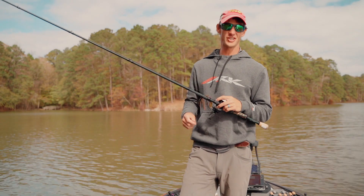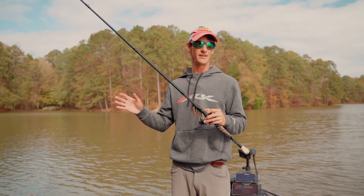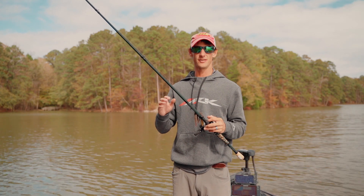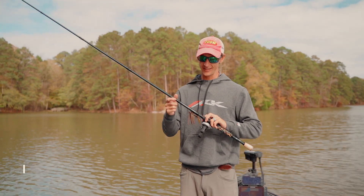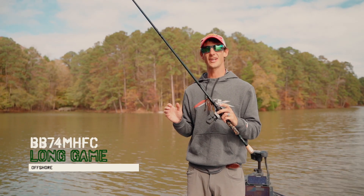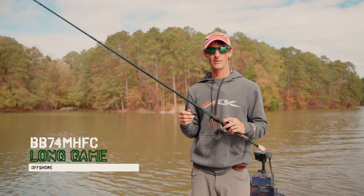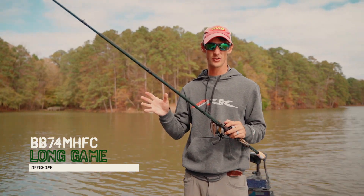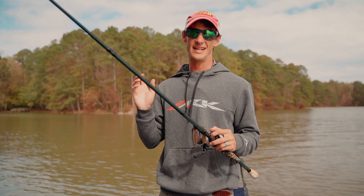Over the years I've grown to love fishing deep. Finding the right rod to throw a bait out in 15 to 35 foot, making long casts, kind of tricky — so I designed this rod. This is a 7.4 medium heavy. This rod's named Long Game. I named it Long Game because you're making long casts, pulling fish out of deep water with this rod.